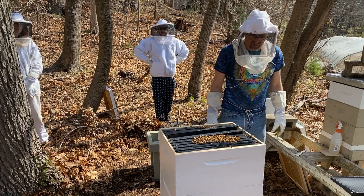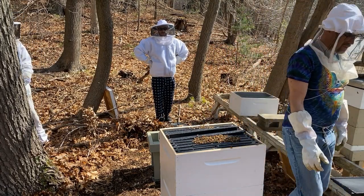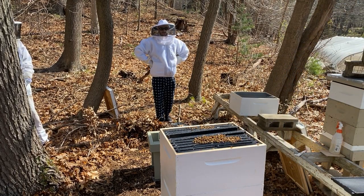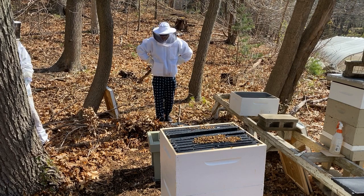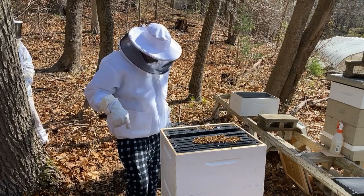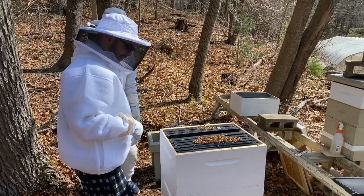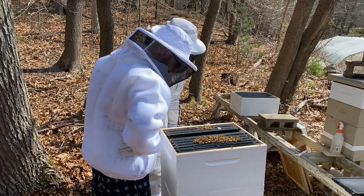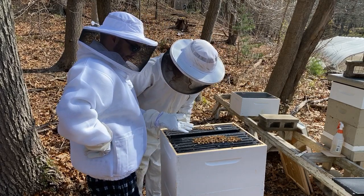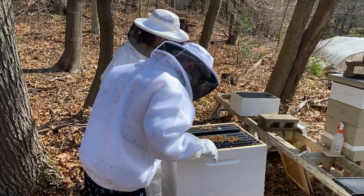Next we put on the hive top feeder, which will be the new kind I got. There's the bees — do you want to look in? Come here. And this is just what a whole lot of bees looks like. See that? That's in place.